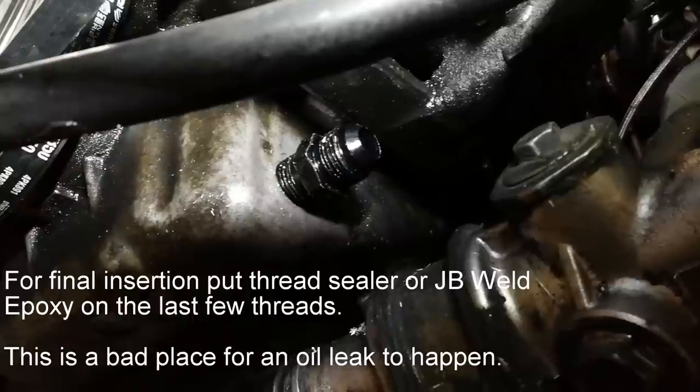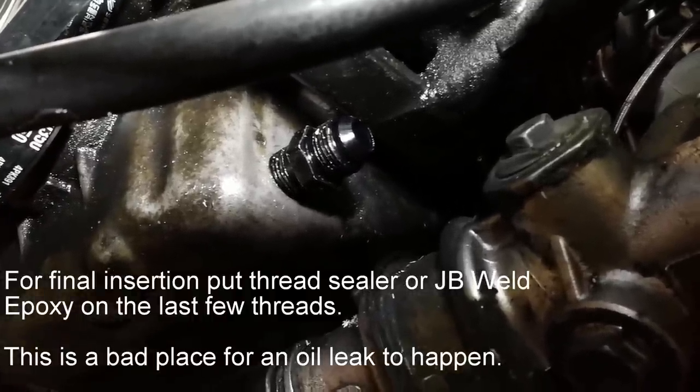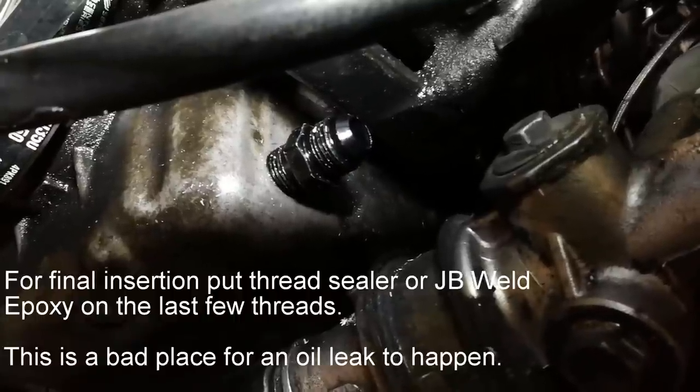We just need to finish measuring the drain line and finish up that hose end, and we'll be all set with all the lines. That will do it for this video - thanks for watching. Please click subscribe, give me a like, and click the bell icon to get notified of the next episode in the DIY turbo build. Thanks again and I'll catch you next time.